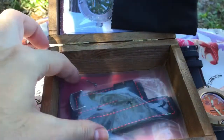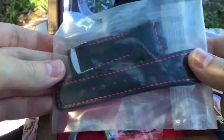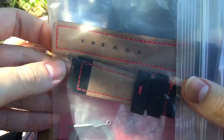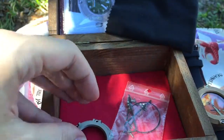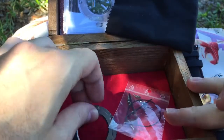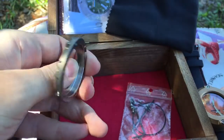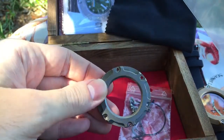It comes with a nice cleaning cloth and a leather band so you can switch out the band — the rubber band with the leather band.